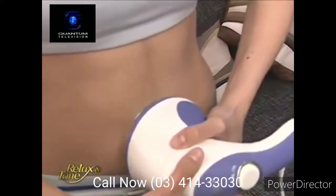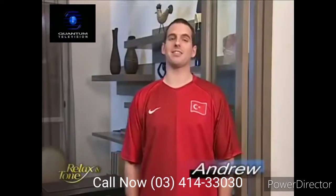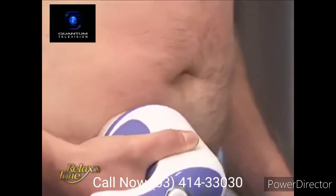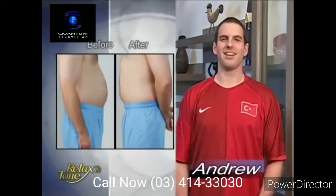I don't have to waste any more money on weight loss centers. And also, the pain I used to have in my shoulders is completely gone. The Relax & Tone is a really great exercise machine. When I use it, I feel all my abs are working. I've been using it for three months and my beer belly is almost gone. My muscles feel stronger and I feel younger. It's fantastic.